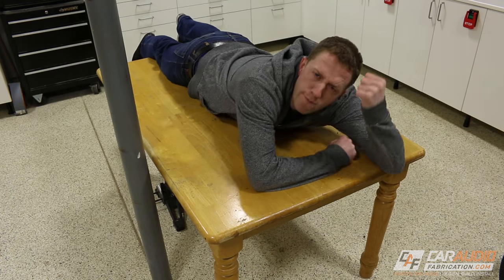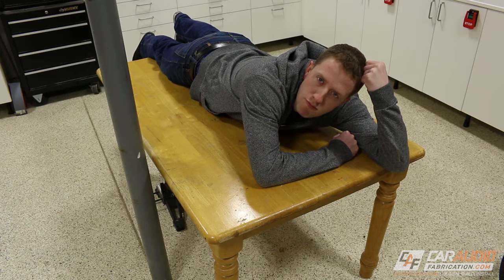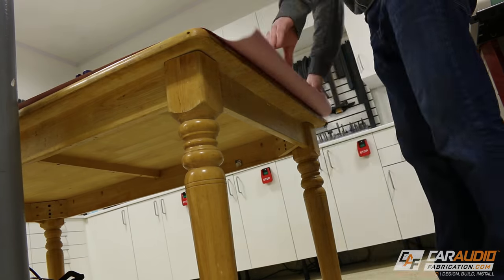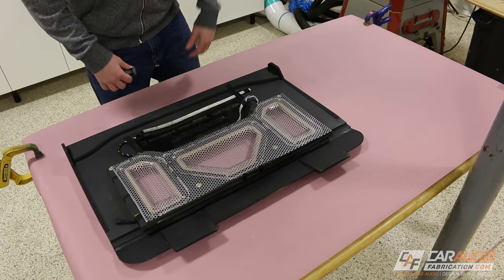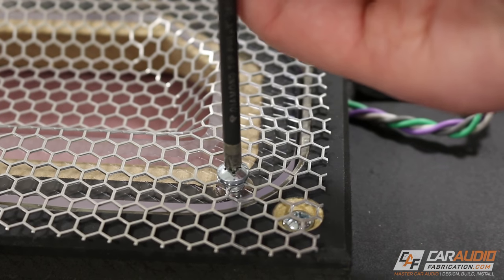We'll talk about some tips for wrapping things, because I'm a little nervous — I know this is going to be quite the challenge. First things first, we've got to protect the table. Now before I start applying the adhesive, I need to remove my metal mesh and the acrylic.